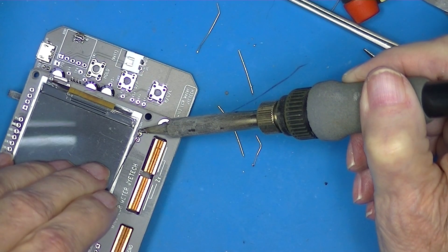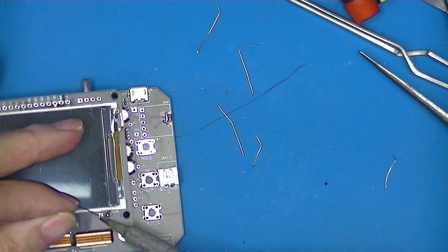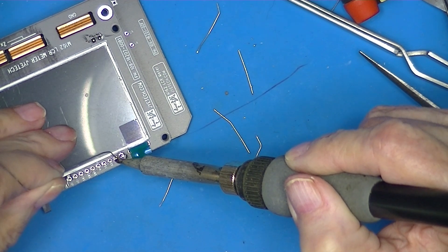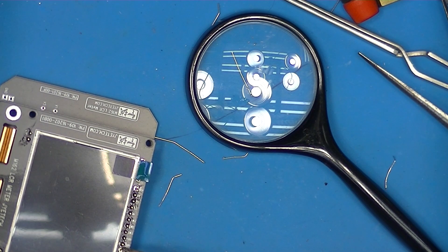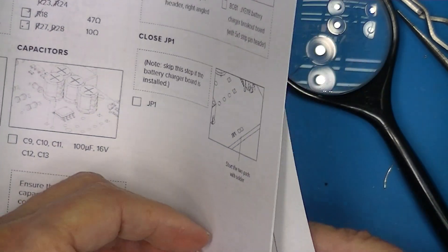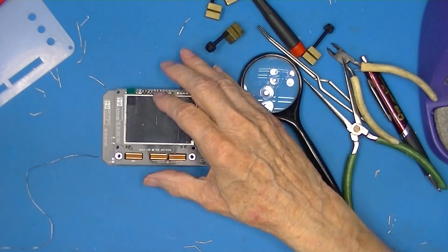The only thing we need to do is solder these. According to the instructions, we're done with assembly. We can apply voltage and do the voltage tests, or just plug this board in — which is already done by virtue of the way we installed it. We apply power and do a quick test.